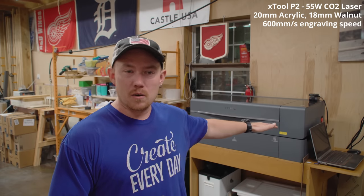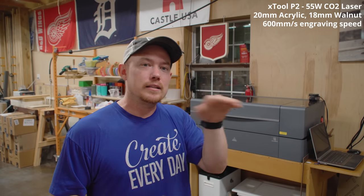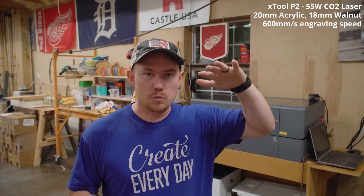It's very similar to the CNC router world with your feeds and speeds, step-over percentage, and depth per cut. Here it's power percentage, speed of engraving, how many lines per centimeter. You can also set it to run many times over the same pattern if you want to layer down the burn.